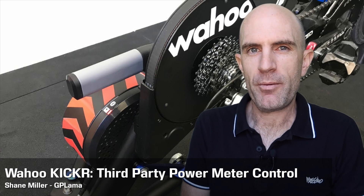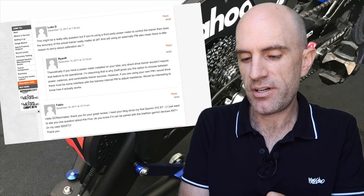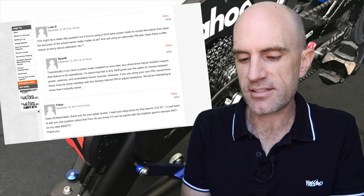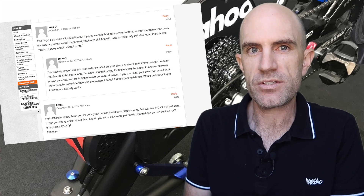Today I'm looking at using a third-party power meter to control the power readings from a Wahoo Kicker. Last week over on DCRainMaker.com's comment section, I spotted a question by Luke D. Luke asked: if you're using a third-party power meter on your bike as your power source whilst using a smart trainer, how important is it that your smart trainer is accurate and spun down? And do you need to worry about calibration of your smart trainer?